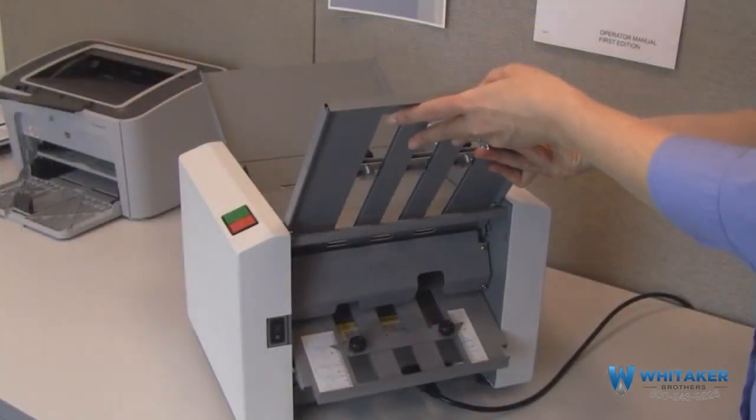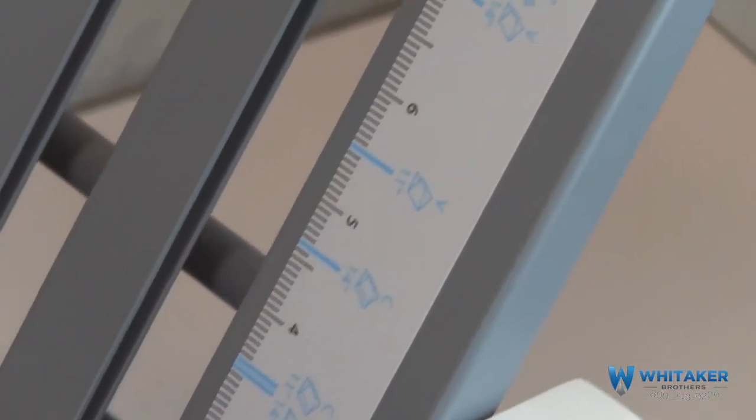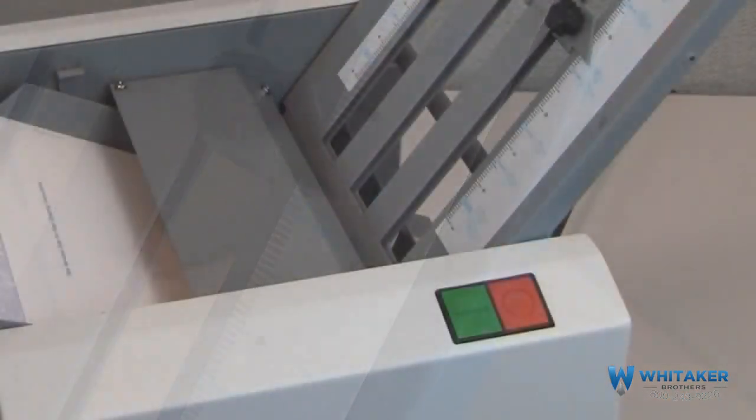The FD1202 is easy to use right out of the box, with clearly marked fold plates and ergonomically designed start-stop buttons.